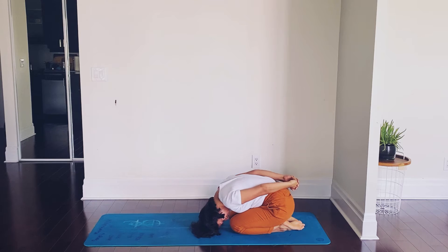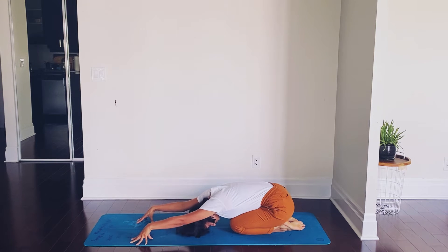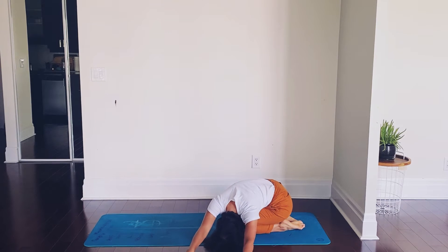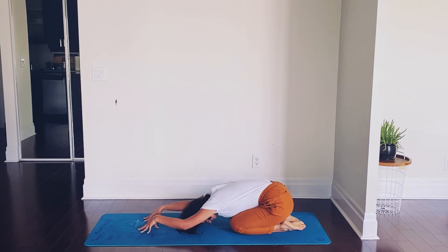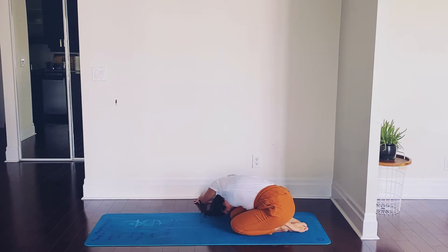Relax your arms, release the fingers, and send your arms above your head onto your fingertips. Now taking the fingertips to the left, stretching the right side of the body. Back to the center, and now move to your right, giving a good stretch to the left side of the body.